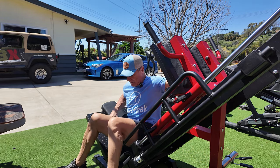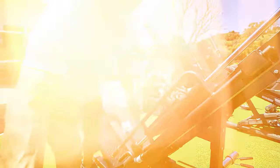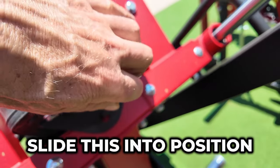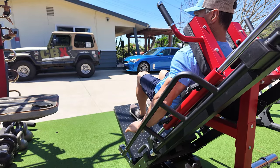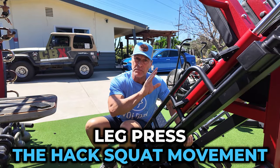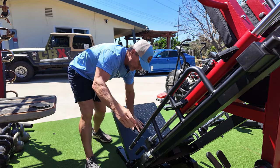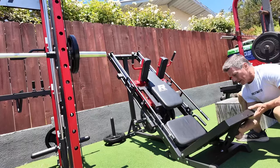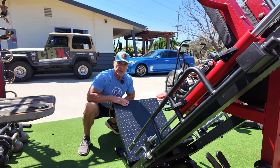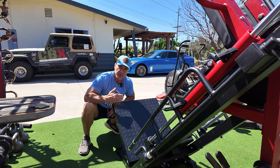To go to the hack squat position, I slide out, stand up, come around from behind, pull the pin, take the pad off, bring it over to the top, and slide it into position — now it's ready for the hack squat. I disengage, go up, all the way down, full range of motion. I personally like the hack squat movement better. The back pad is also adjustable — you pull the pin out and it comes to three different positions, giving you an angle to choose based on where you want your back, knees, and ankles during your range of motion, for either the leg press or the hack squat.